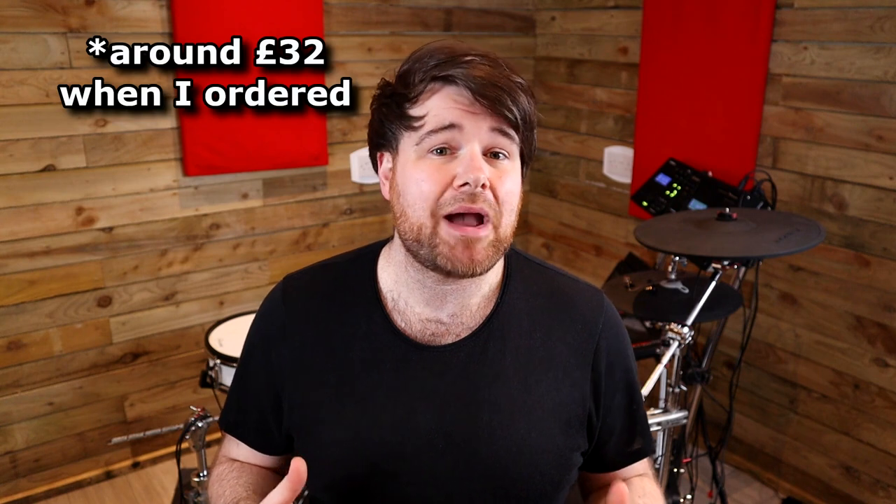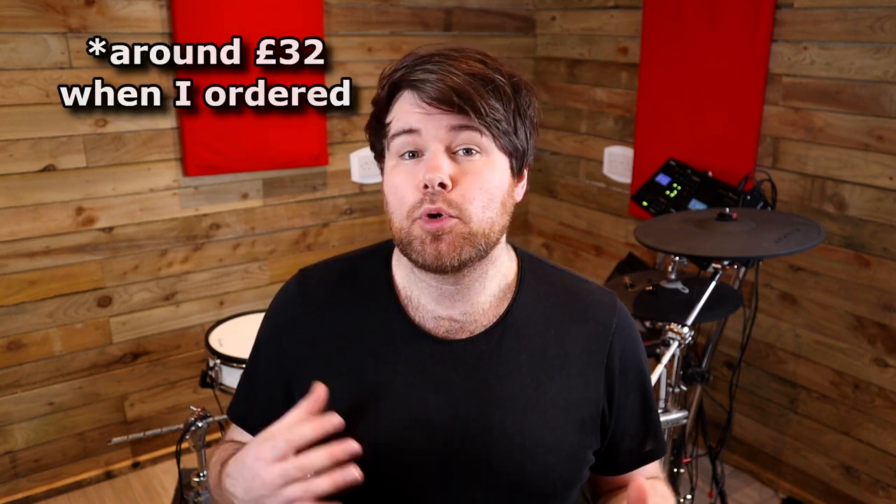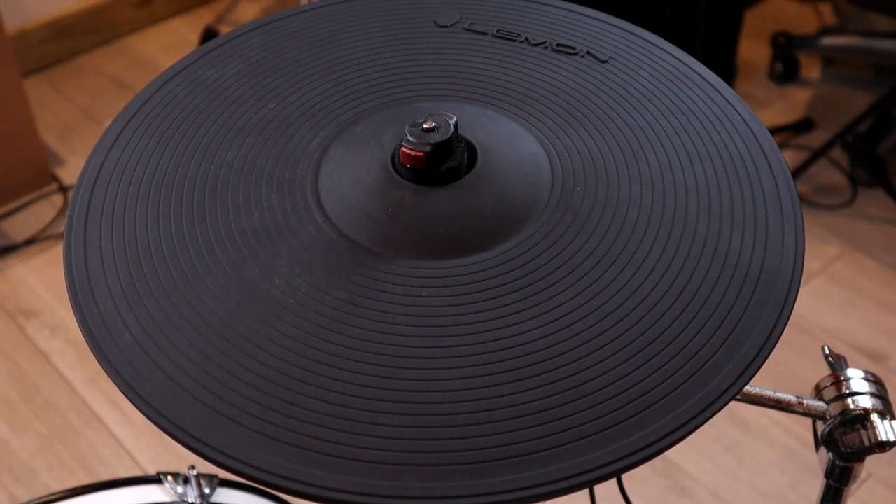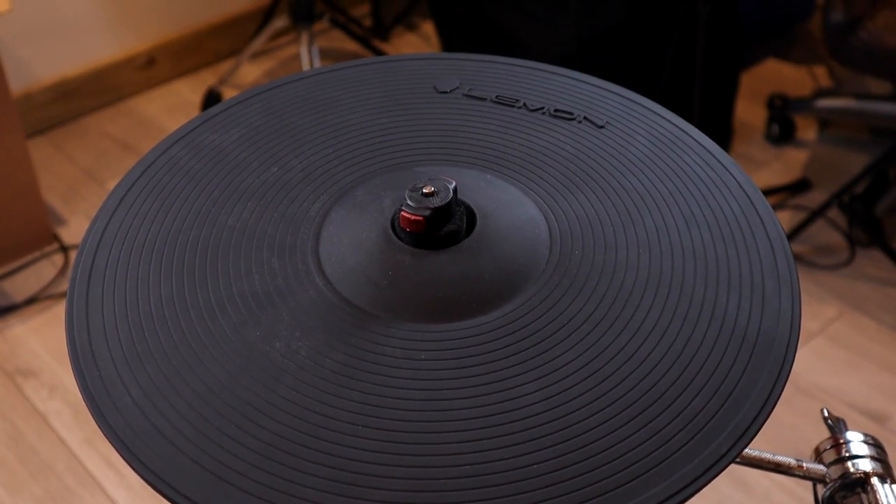The cymbals themselves only cost about £28 each, which was $39 or so last time I checked. But obviously what pushes the price up is the fact that you've got to order two, and the shipping to the UK actually cost more than the two units themselves. I didn't get hit by any duty or VAT, presumably because the price of the units themselves was pretty low. Depending on your country, shipping and import fees will vary. Considering there's not really any other cymbals you can get two of for £130, especially of this size, I was personally happy to pay this amount.